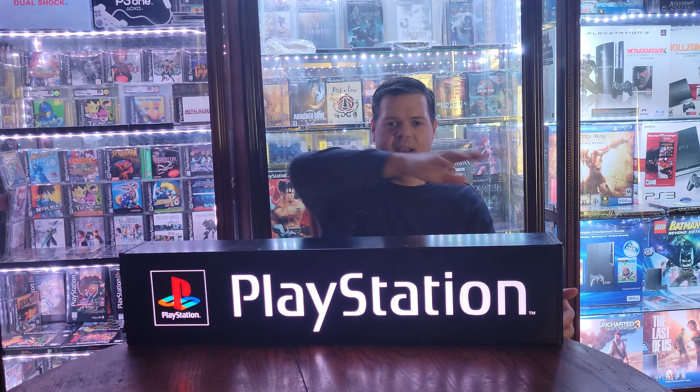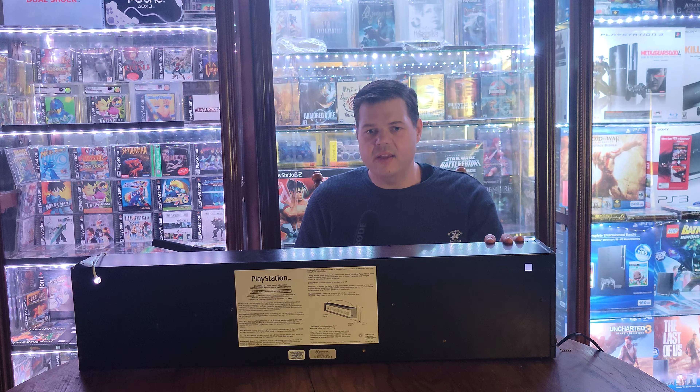So we bought this lighted PS1 store sign on eBay. It's 36 inches wide and eight and a quarter inches tall. They used to be in stores like Toys R Us, Walmart, Kmart — things like that back in the mid to late 90s. If you look at the back you'll see the Sony sticker along with information from the manufacturer Everbright. They're the same company that made the PS2 neon sign. When buying these store displays I always like to get a picture of the back, because a lot of times when they reproduce them they won't put the sticker — they're more concerned about the way the front looks.